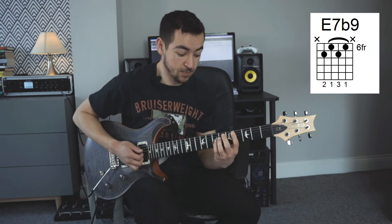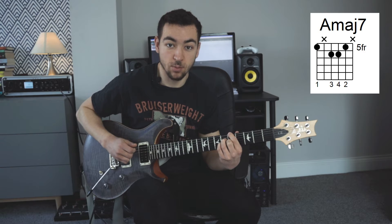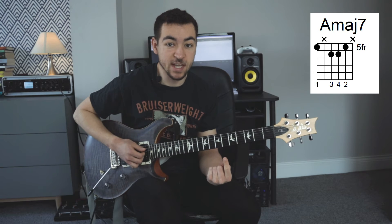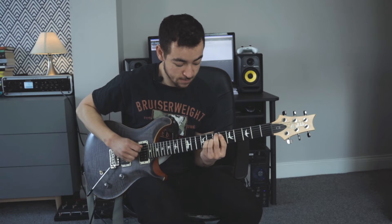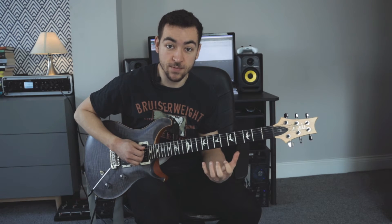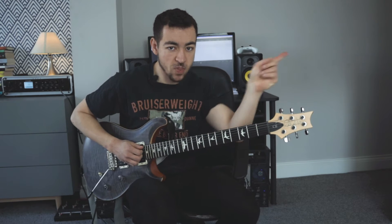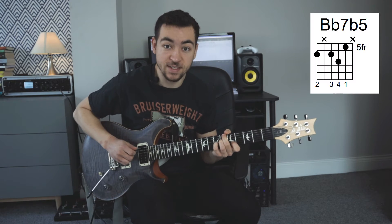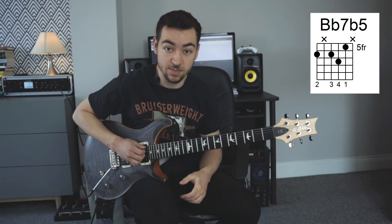And then the A major 7, which is chord number 1, we resolve on that. Then we do the same thing again, but instead of doing that 2-5-1 at the end, we do a tritone substitution for our 5 chord. If you want to learn about tritone substitutions, you can check out my video up there. We play a Bb7b5 as our tritone substitution.